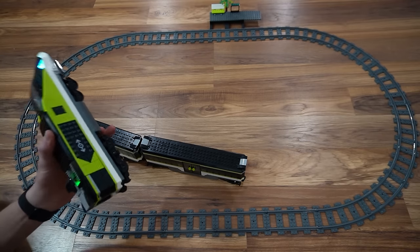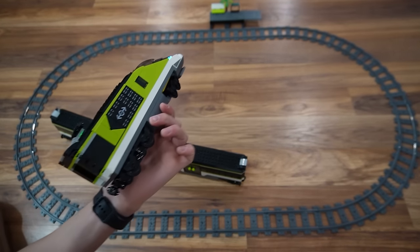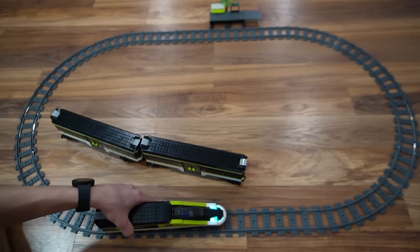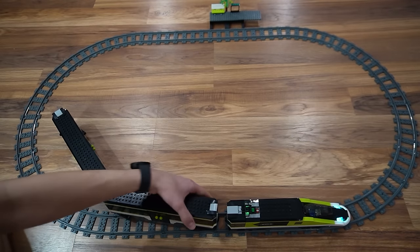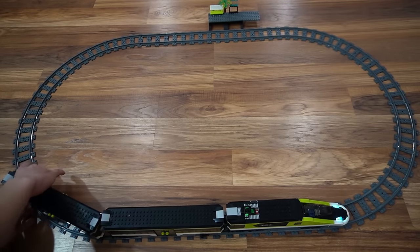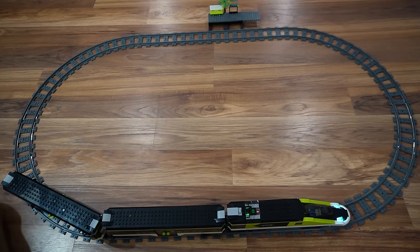Another thing I found that makes it really nice is how much weight the batteries add to the train so it can get a super good grip on the track. With LEGO 9V, sometimes it won't get a good enough grip, which causes issues pulling cars. But this one, since it has all that weight, it's really nice — though the battery part sucks. It'd be a win-win if they put rechargeable batteries in: it would add weight and recharge. Problem solved.